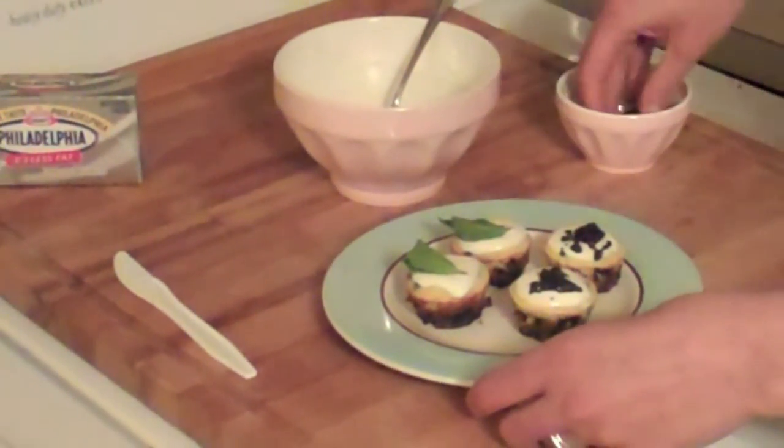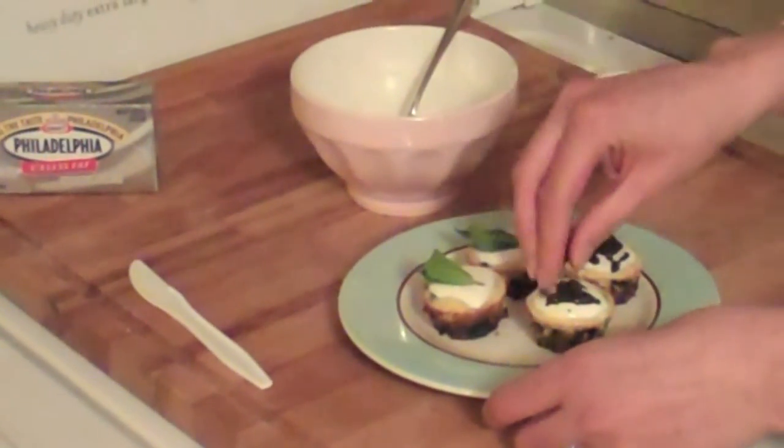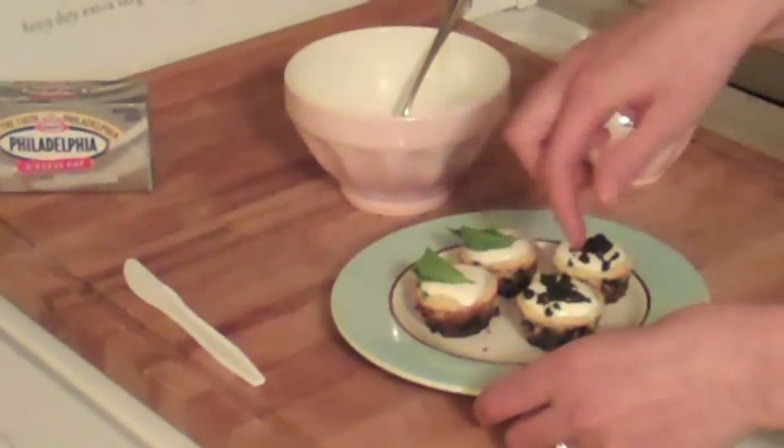Hi, my name is Nicole. Welcome to my kitchen. Today I'm making Mini Minties, which are miniature cheesecakes with Philadelphia cream cheese, mint and Grand Marnier in the filling, and an Oreo cookie crust. What I have started over here is a mini muffin tin.